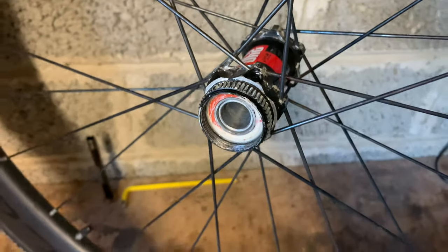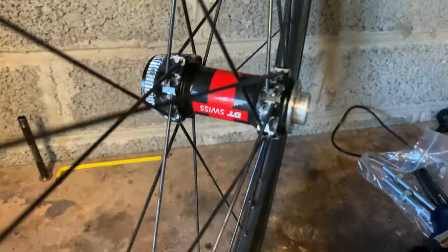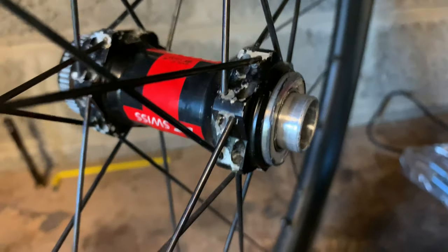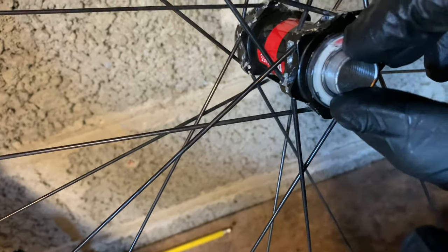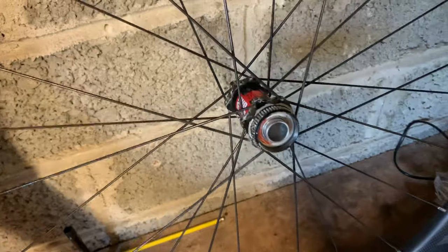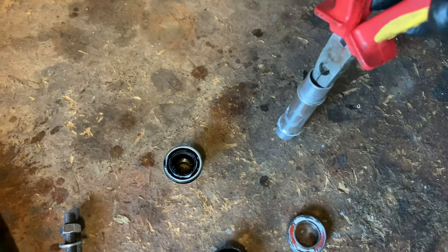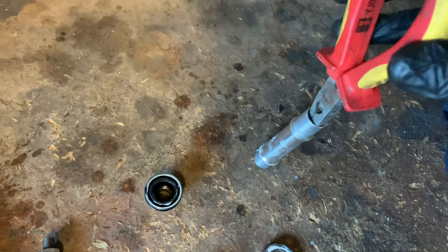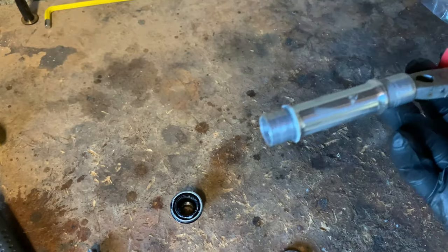The axle has gone through but now I've hit a snag. It's the first time I've done it, so the bearing is protruding on the other side and the axle is out, but it's free to move and I can't hit it any more on this side because there's nothing to hit. Okay, so the axle is out — the tool of choice was these. I put them in there like that and just tapped it with the soft hammer in the vice and the axle came out.